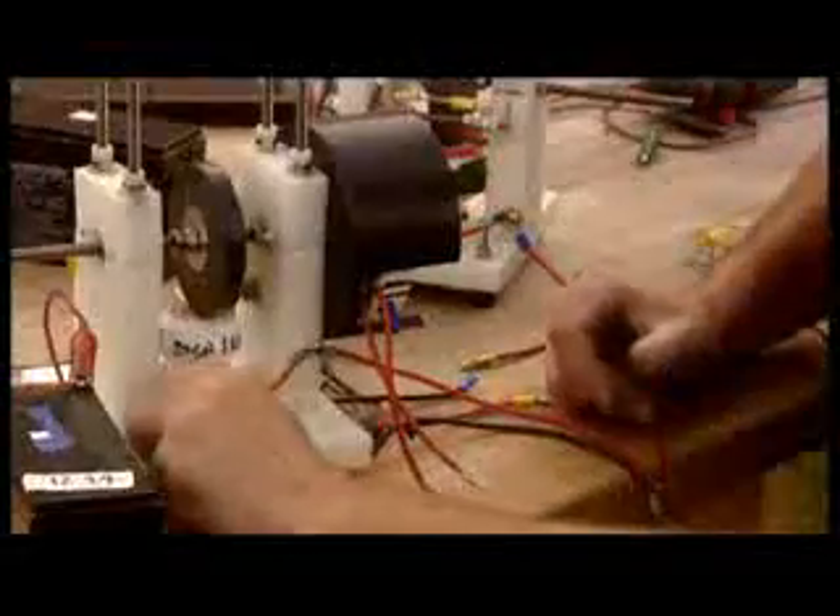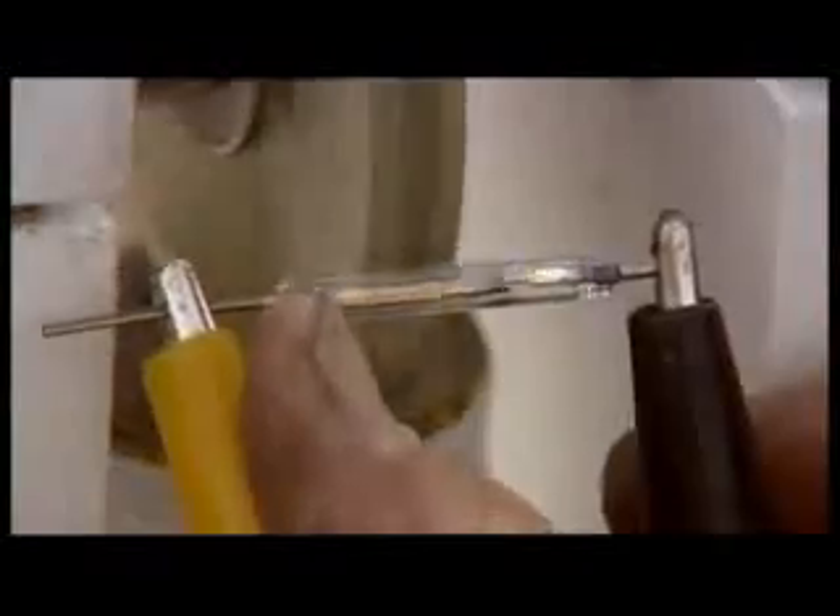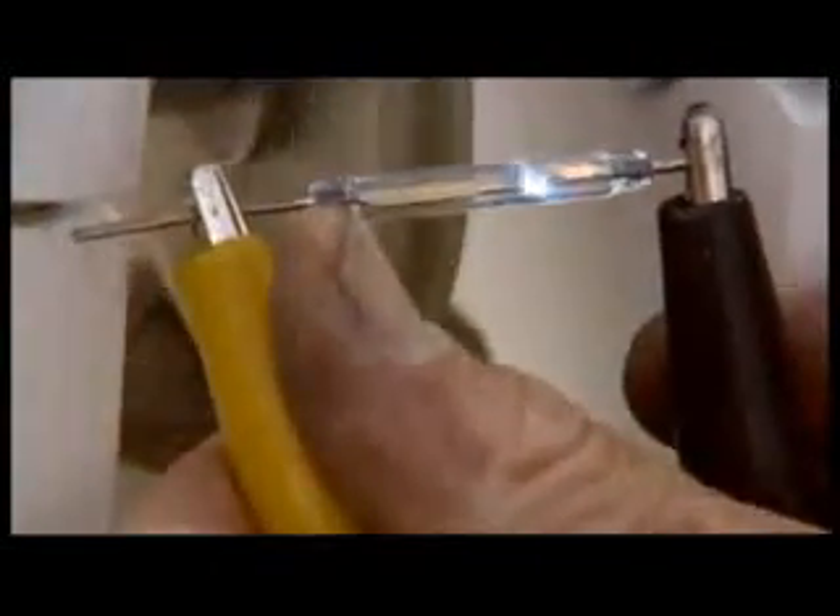So what I'm doing here, if anybody wants to know the circuit, is I take the battery, put it into the coil, and then just before it gets to ground, I put a switch on it so it turns on and off. Here's the switch right here — it's a magnetic reed switch, a switch that's controlled by a magnet going by it.